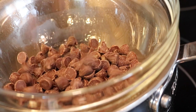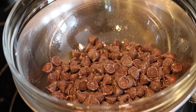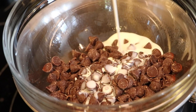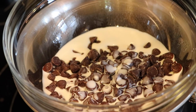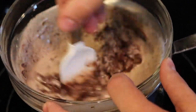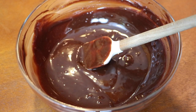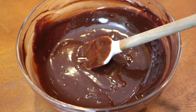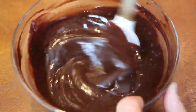Our third and final recipe is this easy chocolate sauce. I have 12 ounces of semi-sweet chocolate chips in a heat-proof bowl over simmering water, and a half a cup of heavy cream. Stir this gently and occasionally over low heat until it is nicely melted and combined. Then off the heat, add a teaspoon of vanilla extract. And that is all it takes to make a delicious chocolate sauce.